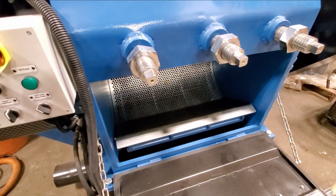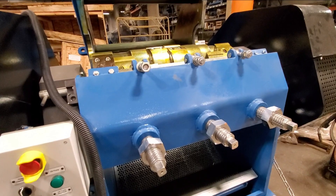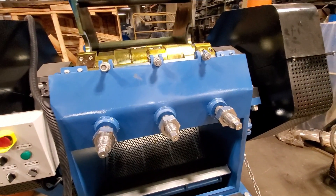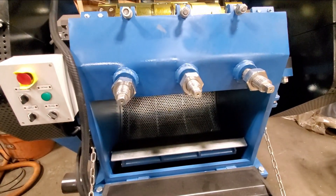If you're chopping number one wire, these are really good for that. You can do number two as well, but when you get into the low grades and the lower types of material, that's when we suggest a vertical mill.